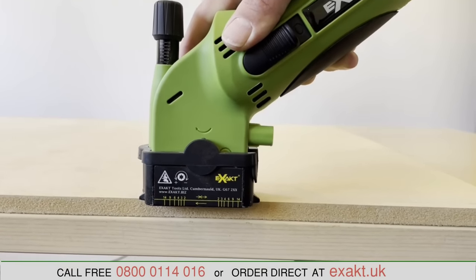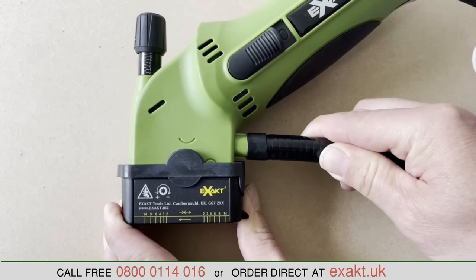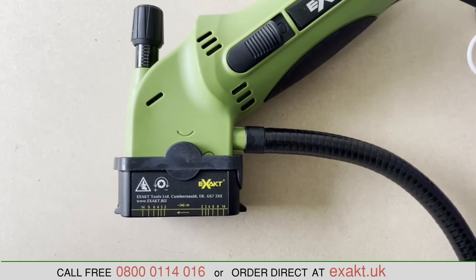Pushing the saw down to expose the blade requires 50% less effort than with previous models. The dust hose, which comes as standard with the kit, connects to most vacuum cleaners, keeping your work area free of dust.